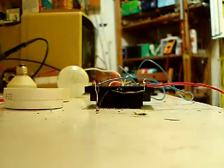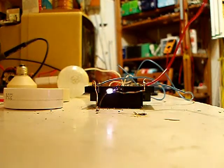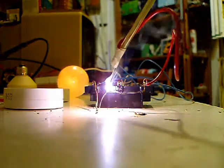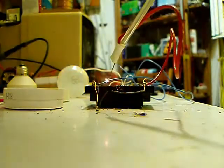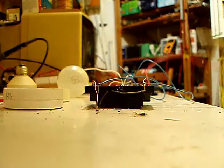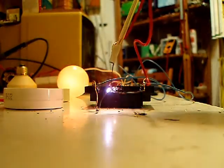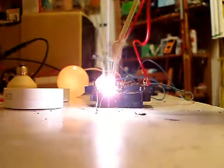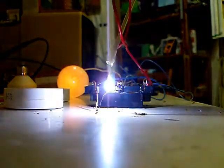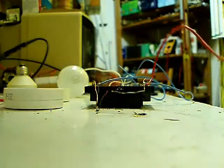I'll do some arcing now. That was 10 seconds. I'll just do 20. It's extremely hard to arc. That was 20 seconds arcing.